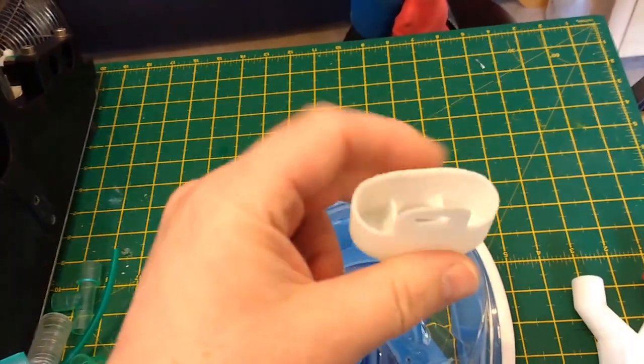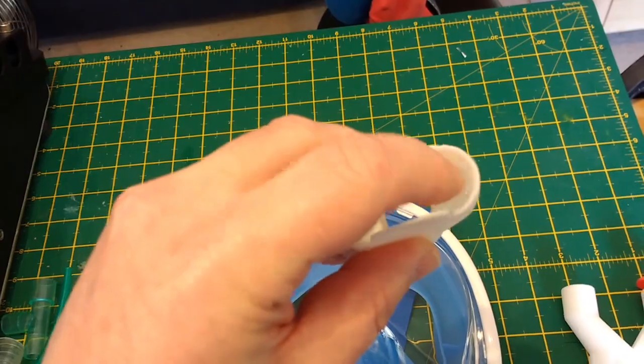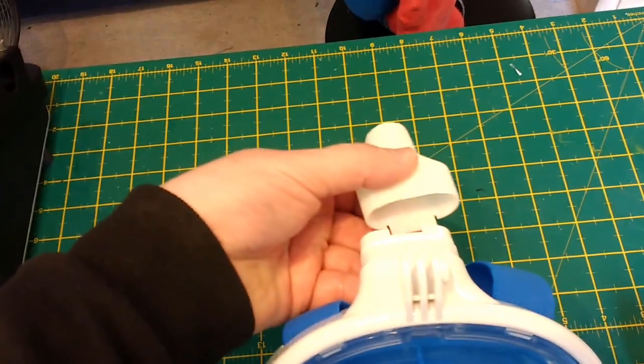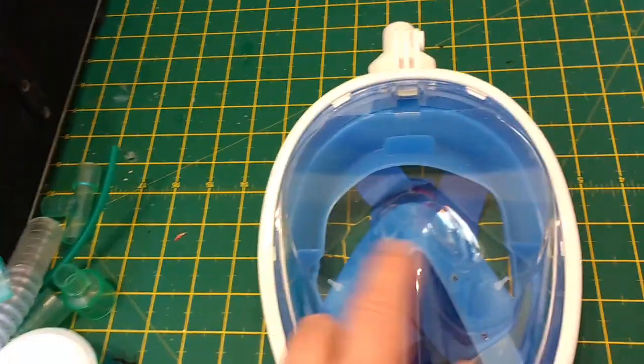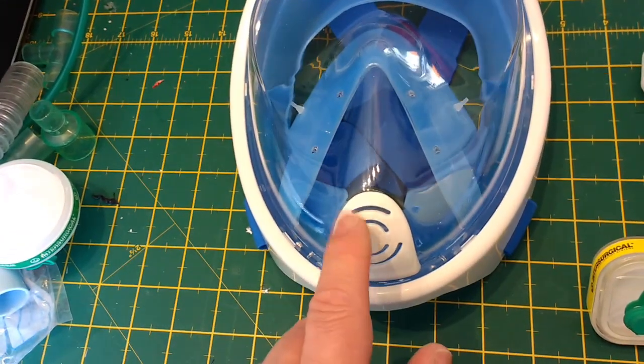Some of the adapters we've seen - such as this one, version seven of one on the web - when fully inserted, block off the two lateral channels. That means you'll breathe in through the center channel and through the two holes, and breathe out entirely through the vent here.